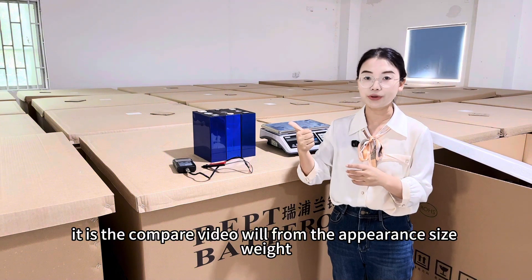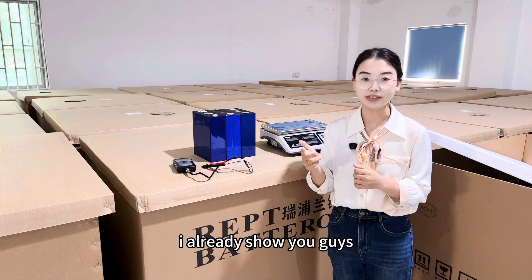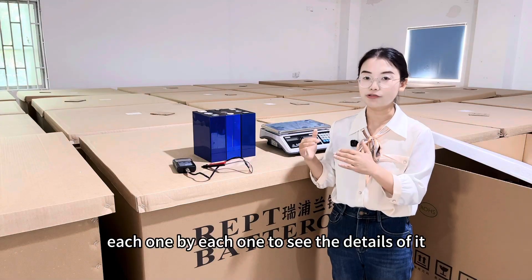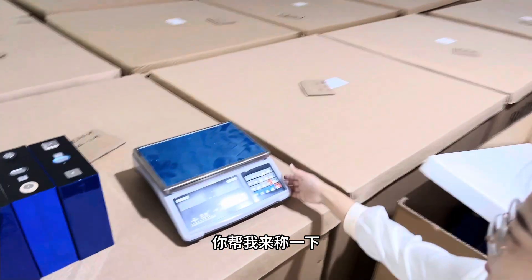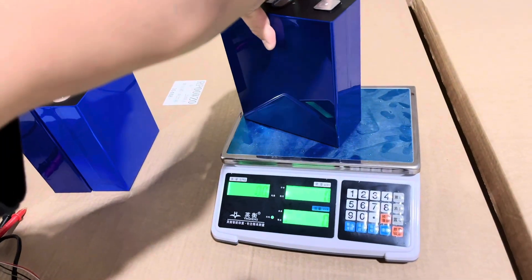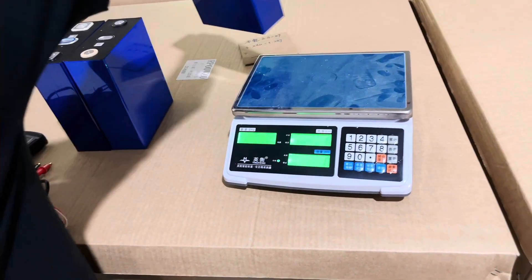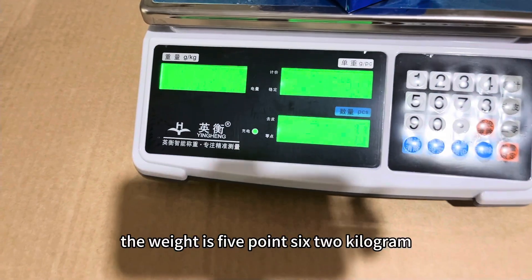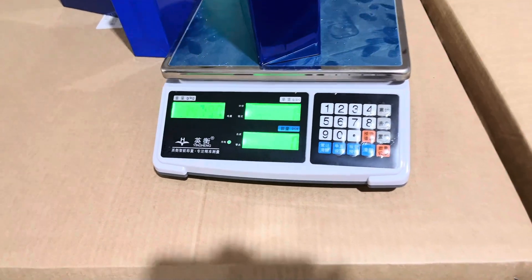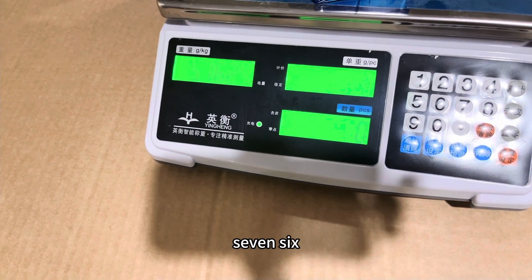The comparison covers appearance, size, weight, internal resistance, capacity, and cycle life. For size and appearance I've already shown you. Now let's measure the weight of each cell. The 280Ah weighs 5.48kg. The 314Ah weighs 5.62kg. And the 345Ah weighs 5.76kg.